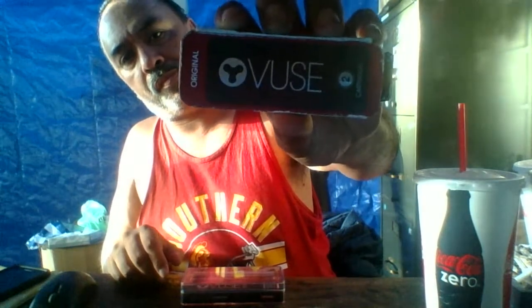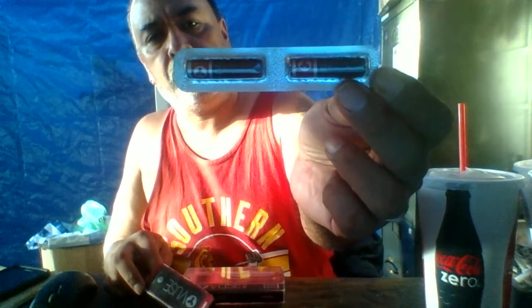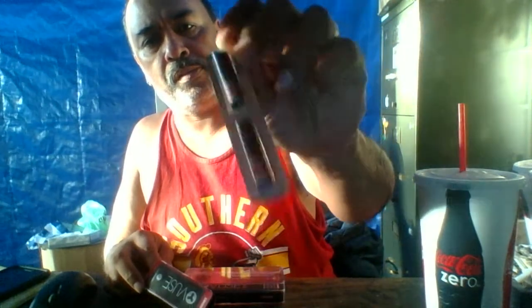Hey, what's going on buddy, welcome back to Extreme Vaping and Extreme Guns. I got this thing from my wife today, it's called Views. There's two cartridges in there — right there.